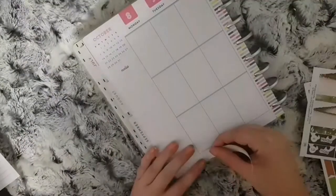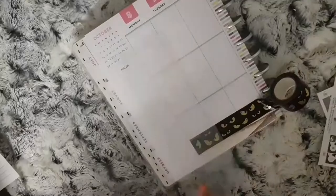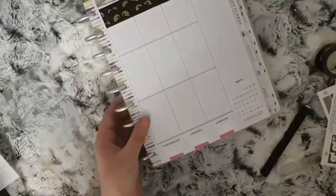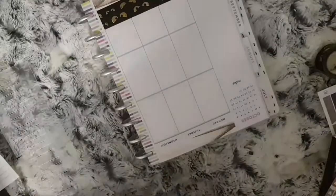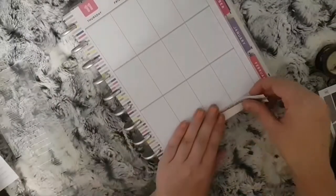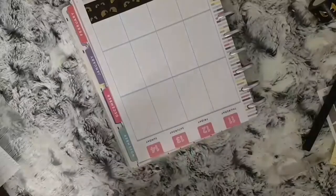For this spread, I've halved the bottom washi and I'm going to add some of this gold foiled Halloween washi with it at the bottom. At the top I'm just going to white out some of the dates and use the other piece of the bottom washi along with my date covers, which have gold foiled number dots from HR Handmade. I'm going to do the same on the other side.